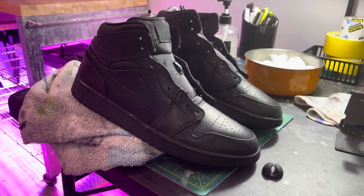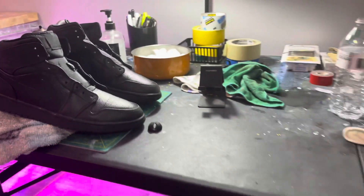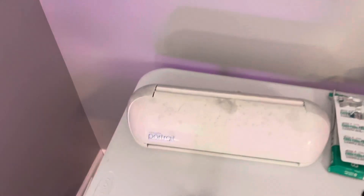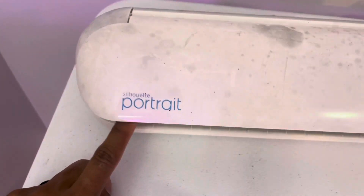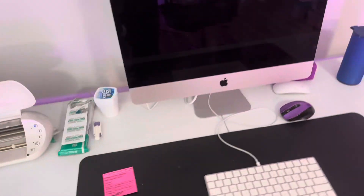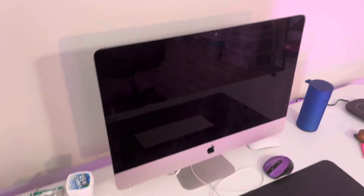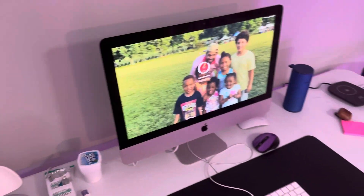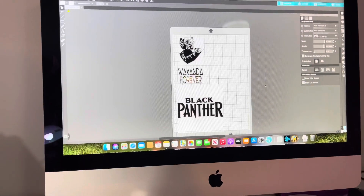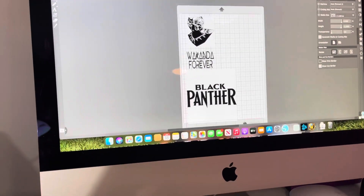Next, I'm not going to tape off — I'm going to print some stencils on this machine here, the Silhouette Portrait. I've got a video on how to print stencils and where to go, so I'm not gonna go over that again on this video. I'll print some stencils and be right back.